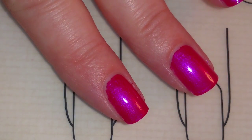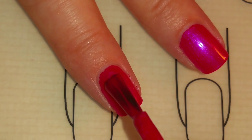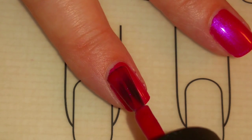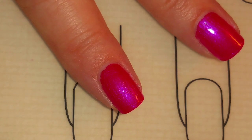Now that I have one dry coat, I'm going to add another. I'll add that to all my nails and wait for that to dry.